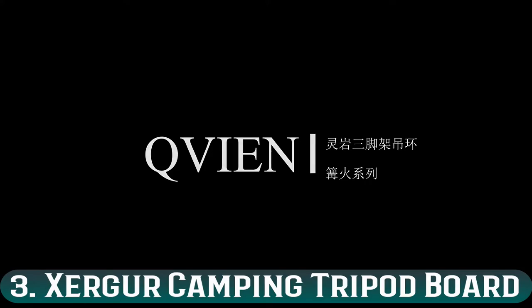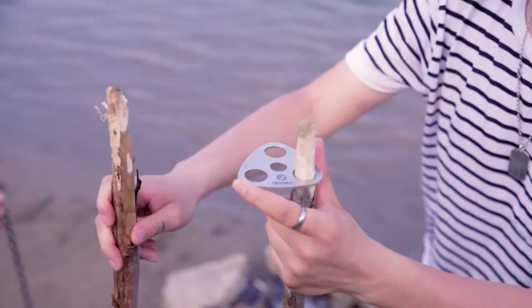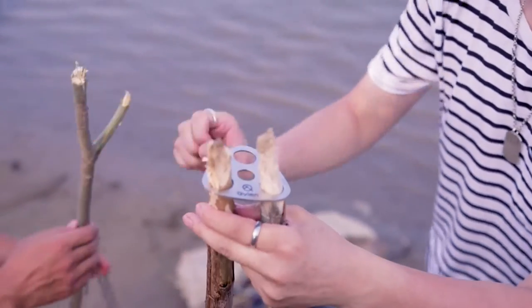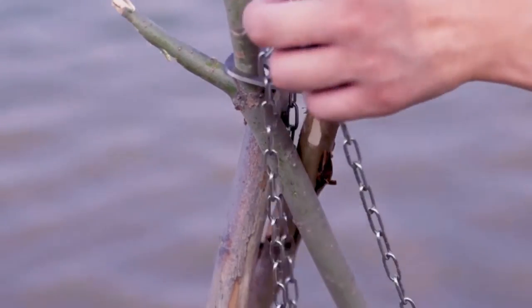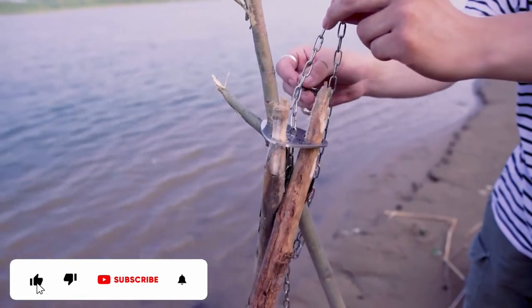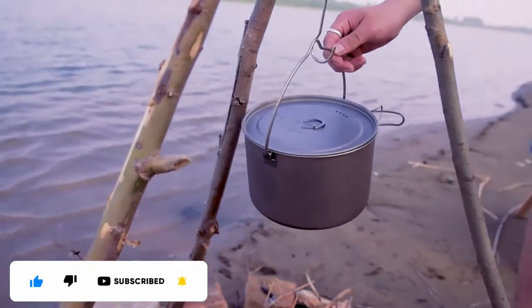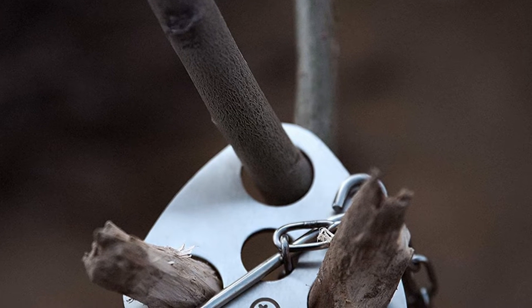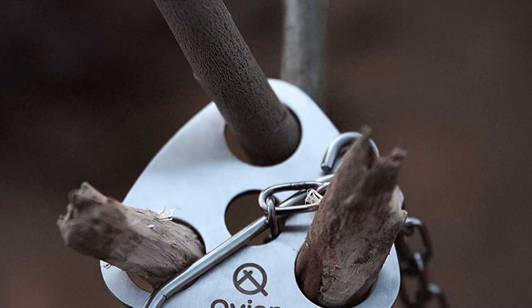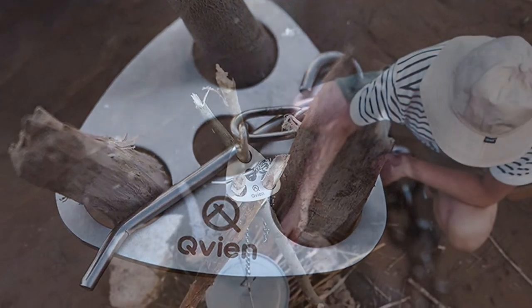Number 3: Zerger Camping Tripod Board. You can get away with the last tripod for a short hike, but it's going to weigh you down on a more adventurous camp. If you'll be covering large distances on foot, you can check out the Zerger Tripod Board. This little tool helps you secure three branches as your tripod legs, so you can enjoy campfire cooking without lugging a heavy tripod along the trails. The chain and pin will help you adjust your pots to the correct height, so you don't have to worry about scorching your breakfast.